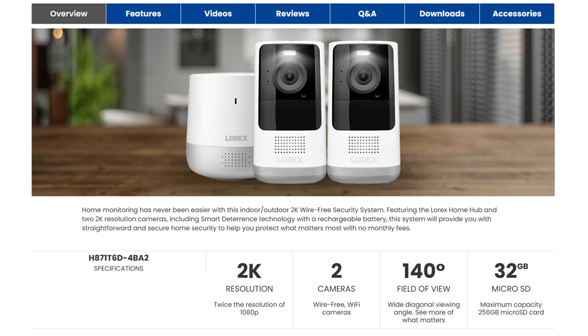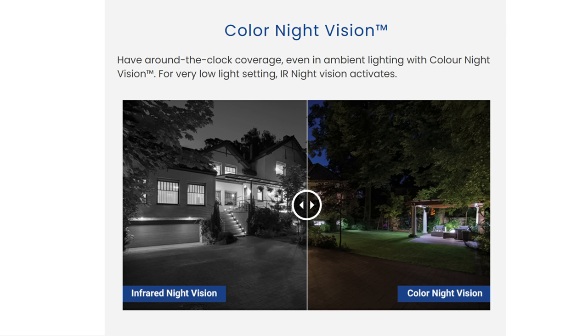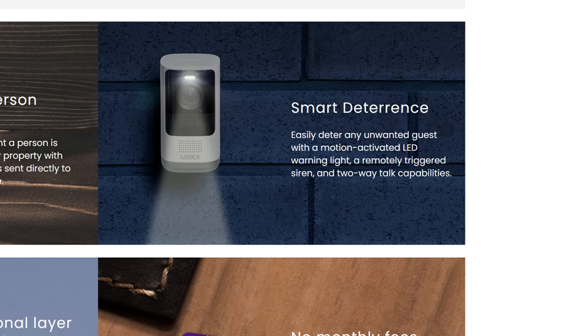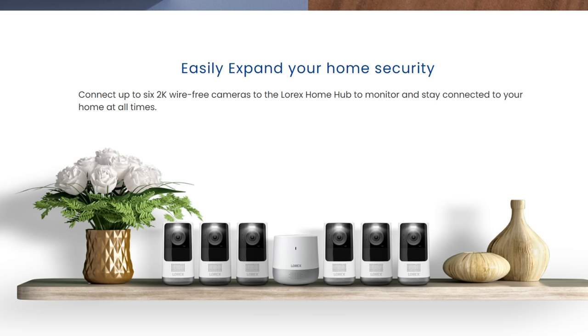This is a camera system with a base station that records up to 2K quality with a 4-megapixel image sensor — twice the resolution of 1080p. This kit comes with 2 cameras and has a 140-degree field of view. It records to the base station and comes with a 32GB card, expandable up to 256GB. It has color night vision with ambient lighting, built-in person detection to avoid unwanted alerts, smart deterrence with a motion-activated LED warning light, a siren, two-way talk, and the hub can act as a chime. No monthly subscription fees — recordings are stored locally on the microSD card. You can connect up to 6 cameras to one hub.